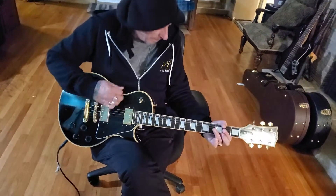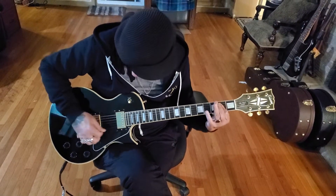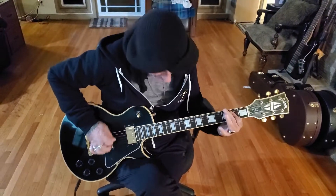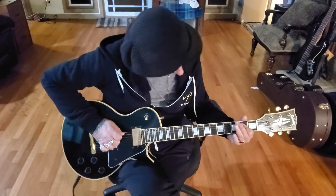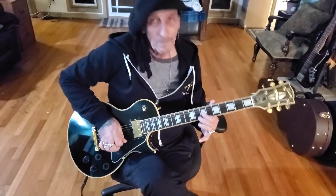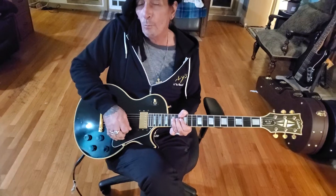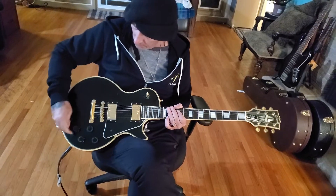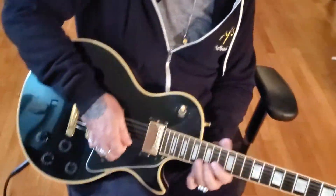Bridge pickup. And here's the neck pickup — it's just like butter. Put a little more woman tone on this dog. Back off the tone a little. There's that woman tone, right?